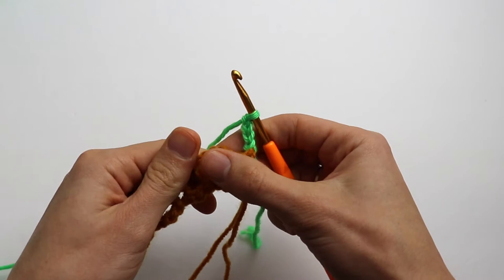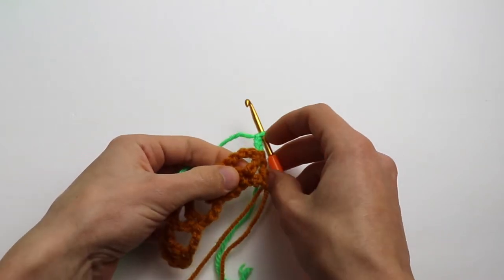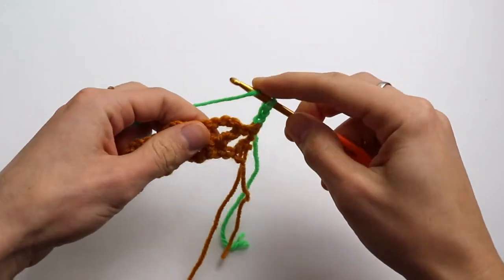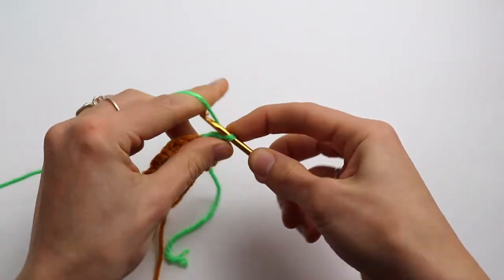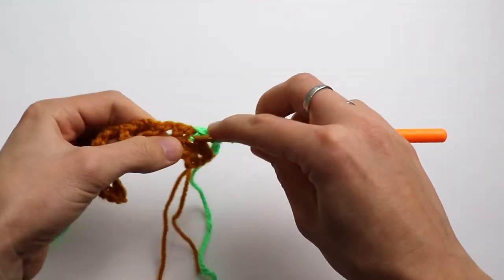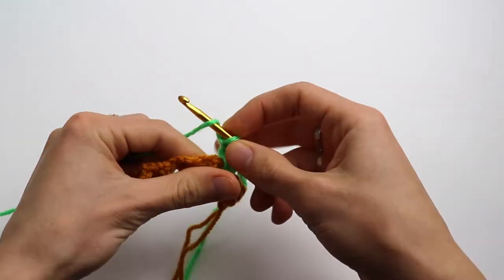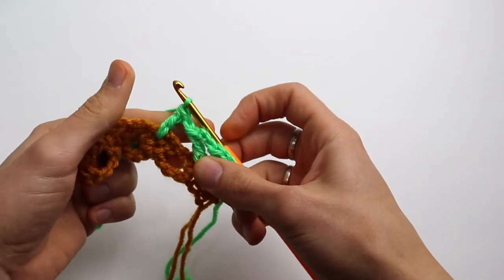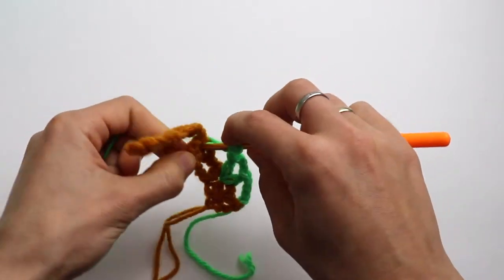Now we are going to work with the green yarn. Find the chain three space and find that stitch we worked in the first row, because we are going to insert the hook into the same stitch. Yarn over and make a double crochet. Now chain three and yarn over, and again into the same stitch of the first row, make a double crochet and one more double crochet.